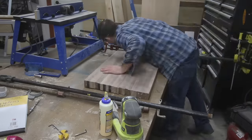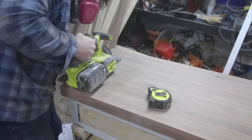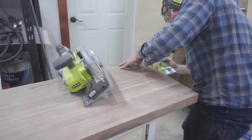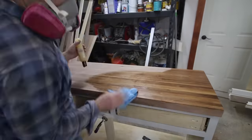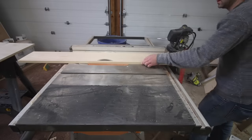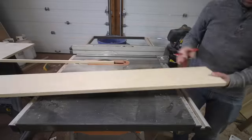I finished up the butcher block by removing the clamps, then squared up each end with a circular saw. I then sanded the top, slightly rounded the sides, and finally added some butcher block oil and conditioner. I ripped a poplar board down in width for the drawer fronts and then cut them to length on the miter saw.